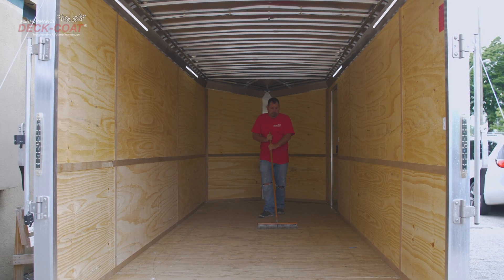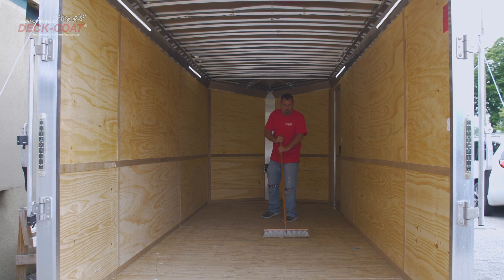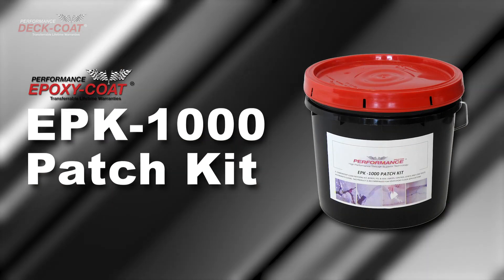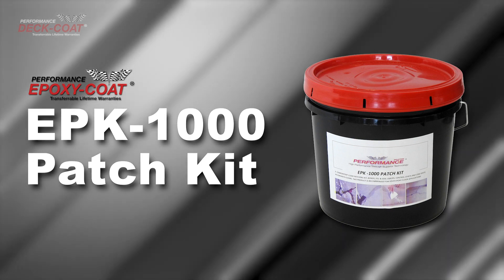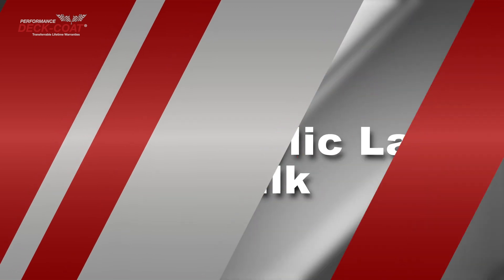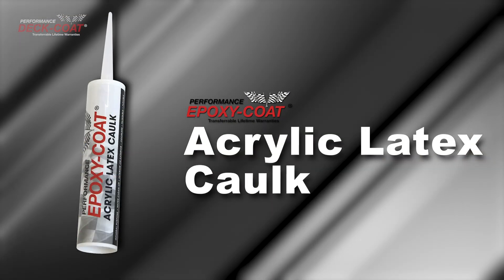If you are coating a wooden deck, any unsound wood should be removed. Holes or weak wood bigger than one-fourth of an area can be patched with Epoxy Coat EPK-1000 Patch Kit, available from our website. For smaller cracks, use Epoxy Coat Acrylic Latex Caulk.